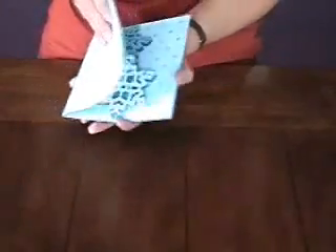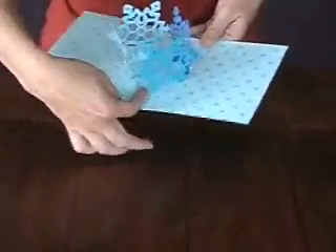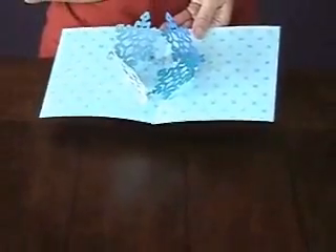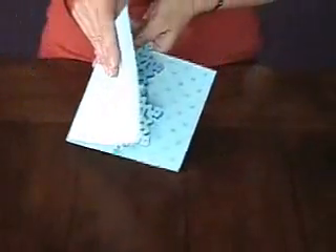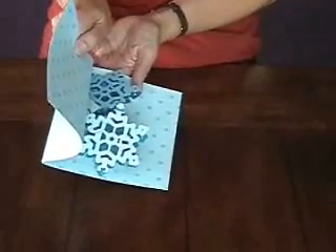It is hidden by the card itself, just barely. So I think in the instructions it will give you a measurement to put this base at the right spot if you're going to do a four-diamond sculpture, because it is very tight in a six-by-six card. When it's flat, it really takes up the entire card.